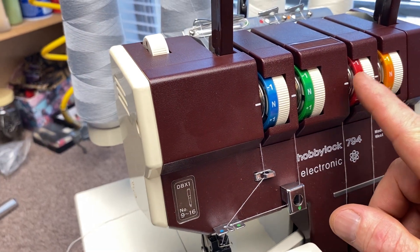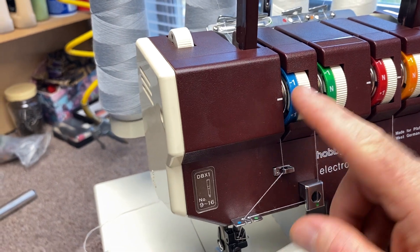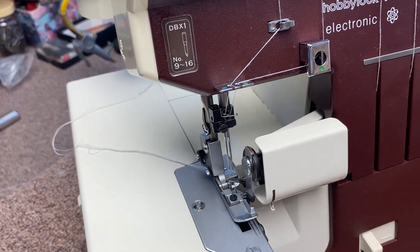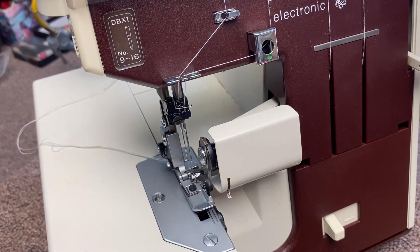Always thread one, two, three, four. Use maxi-lock thread. Use brand new needles — don't use old bent needles. When you have an old or bent needle, throw it away. Don't put it back in your sewing kit; it's just going to create huge problems.